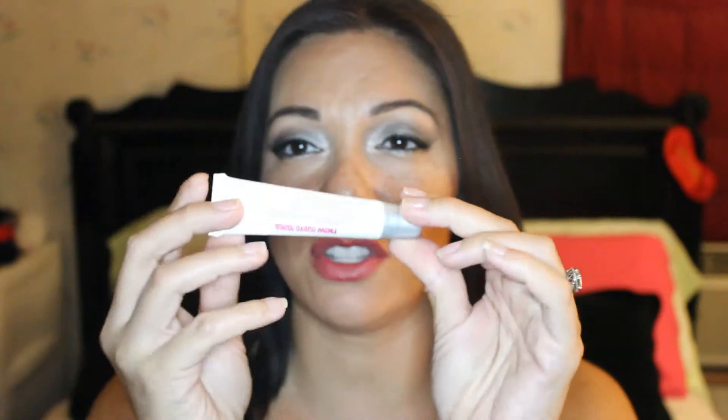I found the directions for use: apply remover to lips using the applicator, press lips together for a few seconds, use a tissue to remove the product. It conditions lips so there's no need to rinse. It kind of just looks like a squeezy tube lip gloss as far as packaging goes.